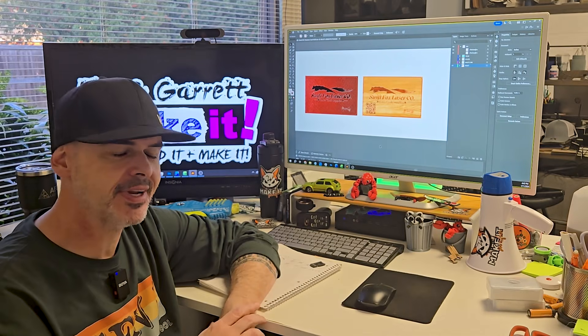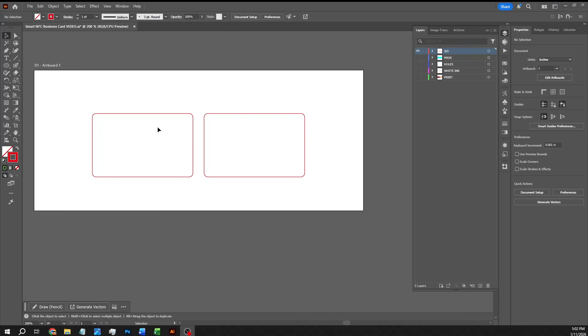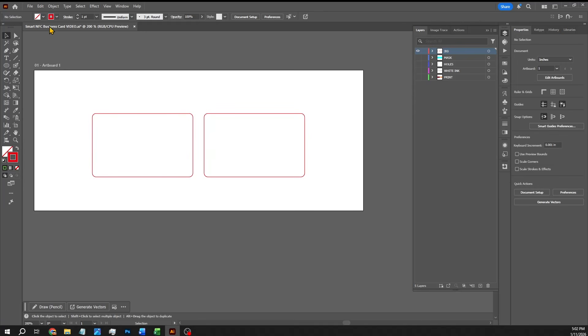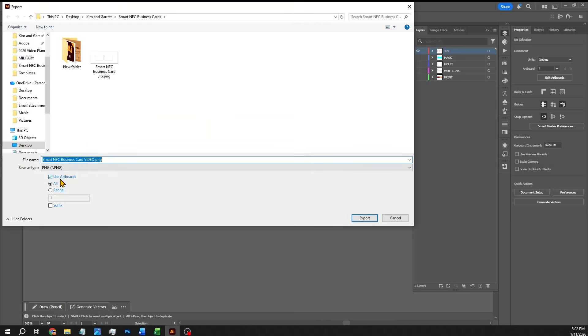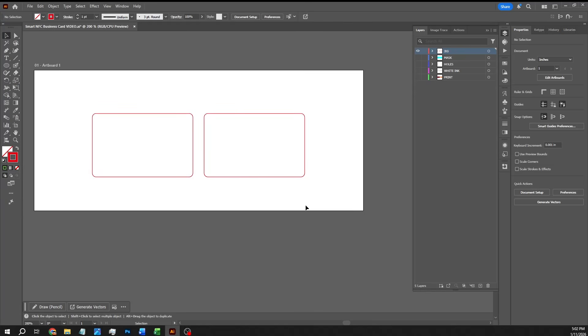We're going to set up our file in Illustrator — it's super easy, should take like five minutes. The first thing we're going to do is draw an outline of our business card. It's just a red stroke with no fill. The dimensions are 3.35 by 2.08. I'm going to export this as a PNG, make sure 'use artboards' is checked, and name this 'jig.' This will be the jig printed on the bed of the UV printer so we know where to place the business cards.